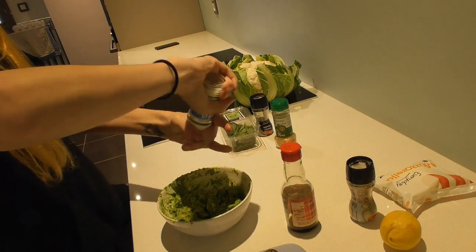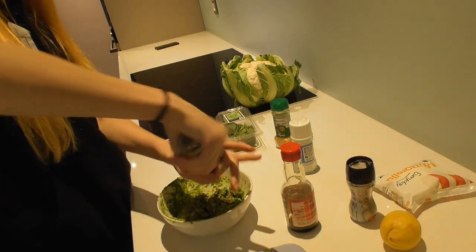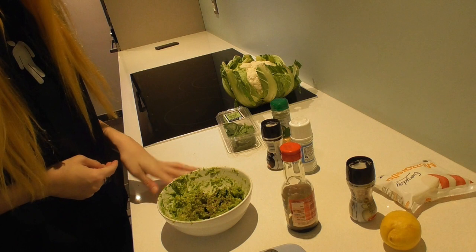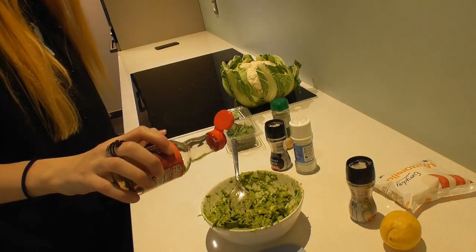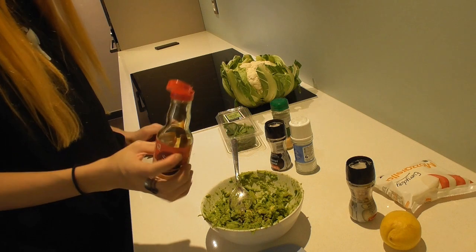One, two. This is black pepper — I don't like the white pepper. I always go overboard with pepper, so don't follow my instructions. Just a little soy sauce, not too much. That's enough.